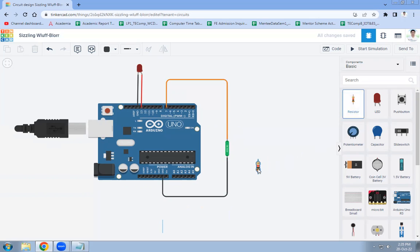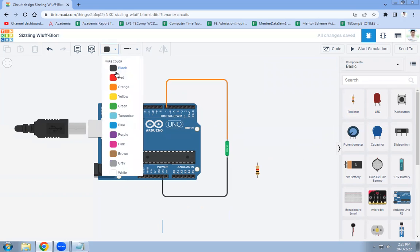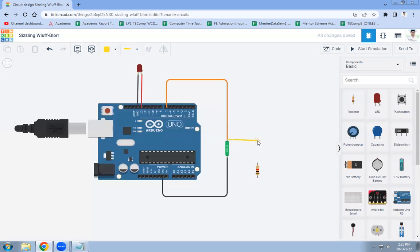Now we need to give power supply to the tilt sensor. For that purpose, we are using a resistor, connected through one terminal to the 5V pin of Arduino. So the connections are: LED to pin 13, tilt sensor to digital pin 7 of Arduino, ground, and 5V power supply through a resistor.